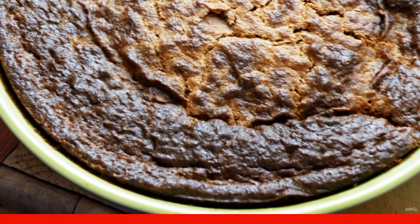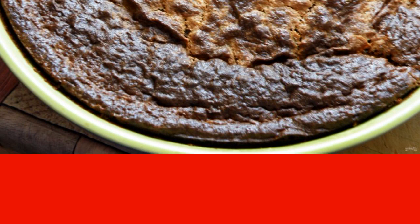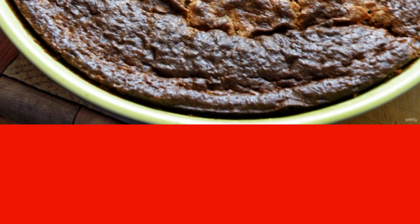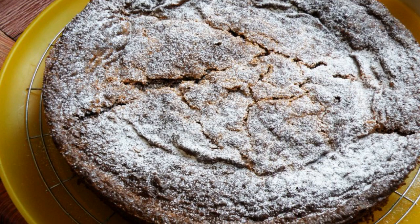Bake until cooked, for about 40 minutes. Check the readiness with a toothpick — it should come out with only a small amount of wet crumbs. Remove the pie from the oven and let it cool in the mold until slightly warm.